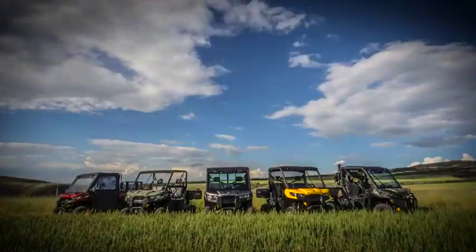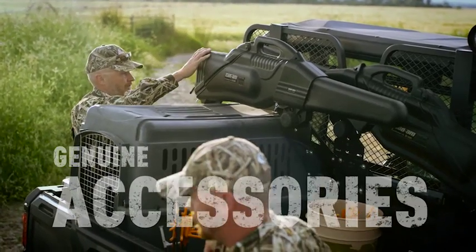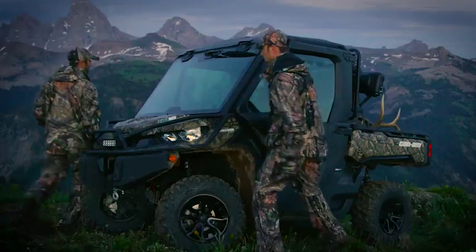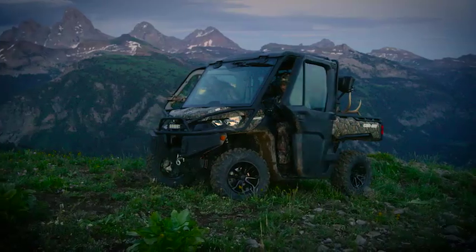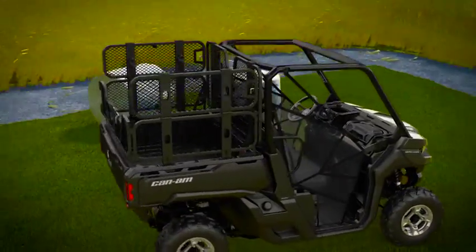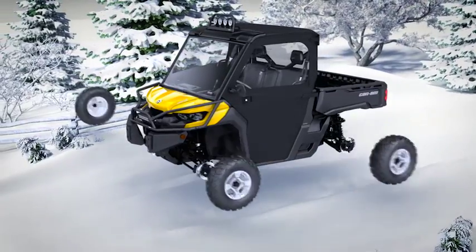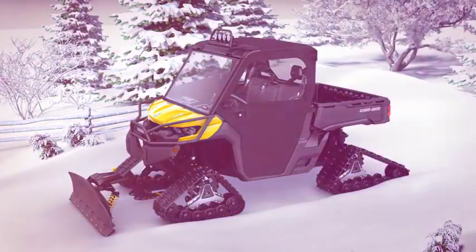Choose from any of the Defender models and add versatility by using genuine Can-Am accessories to make it your own, including many full cab enclosure options neatly fitted on the profiled cage, wall extenders, lights, bumpers, mudguards, cargo box, plows, and much more.